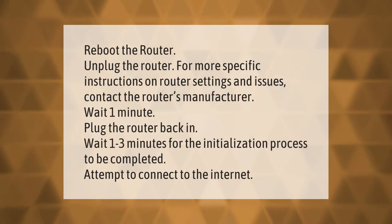To reboot the router, unplug the router. For more specific instructions on router settings and issues, contact the router's manufacturer. Wait one minute, then plug the router back in. Wait one to three minutes for the initialization process to be completed, then attempt to connect to the internet.